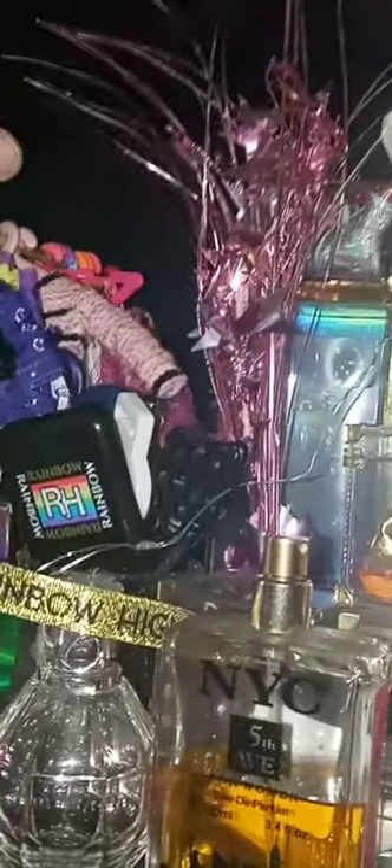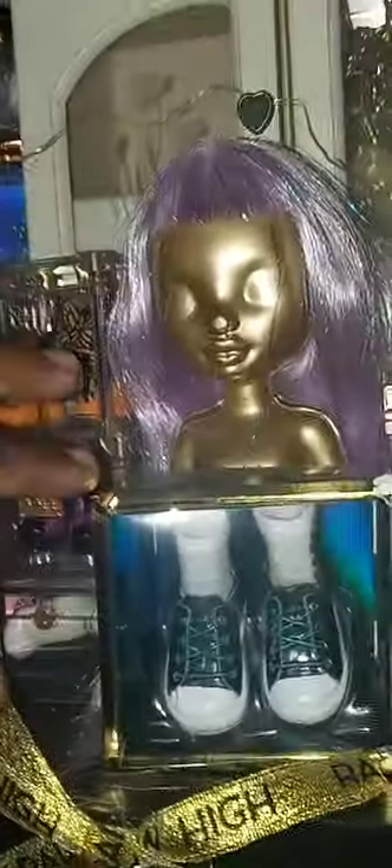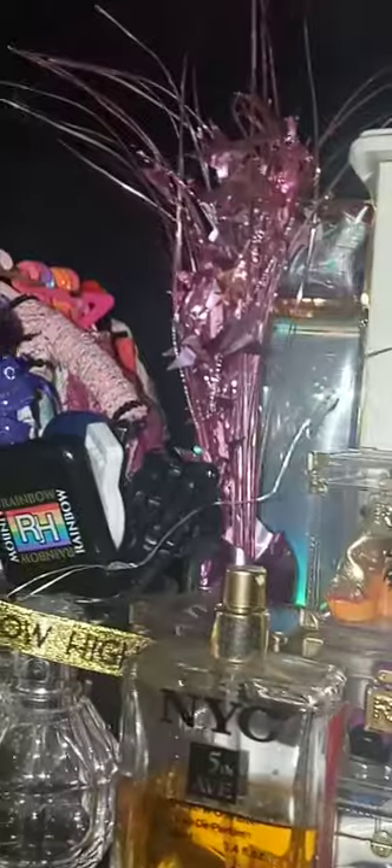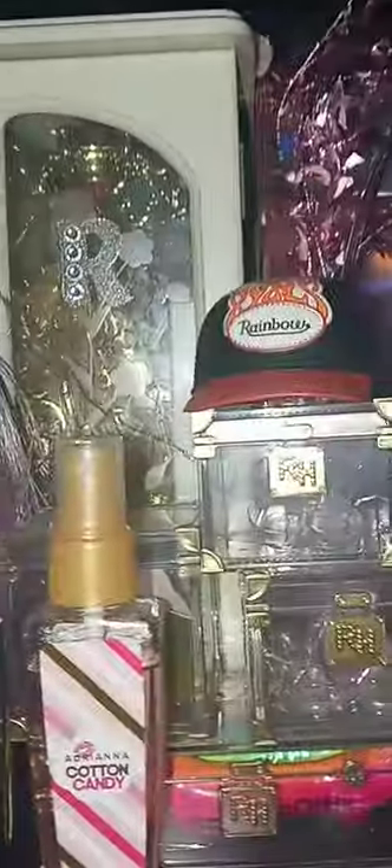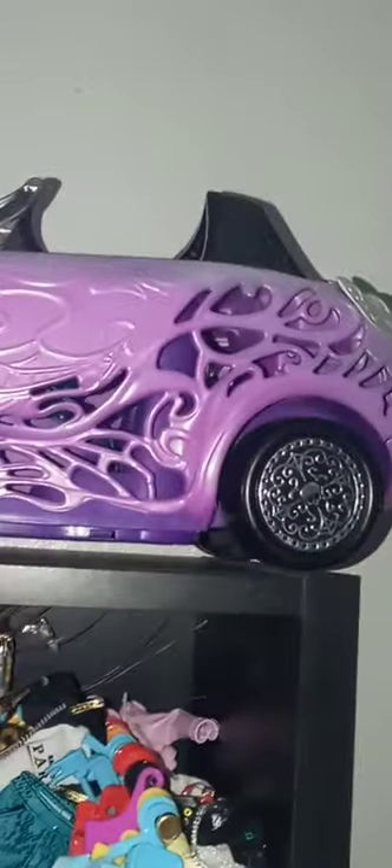Up here I have all the doll clothes, perfume bottles, and stuff like that. Something fell out of my kitchen — scared me. I had this back area decorated with lights.